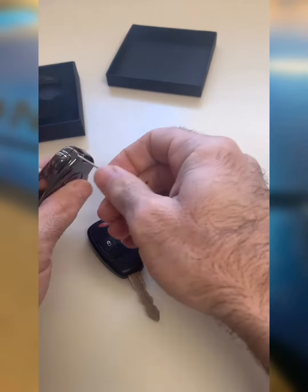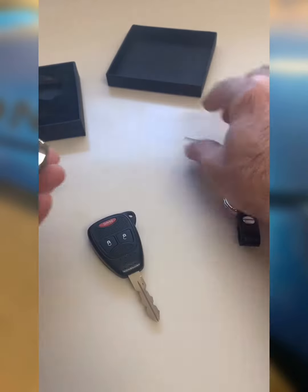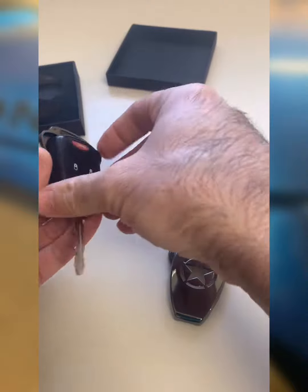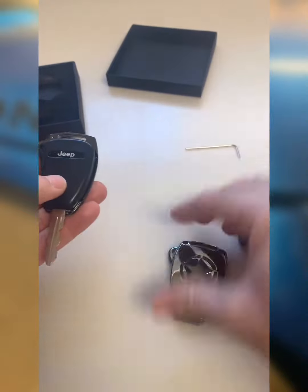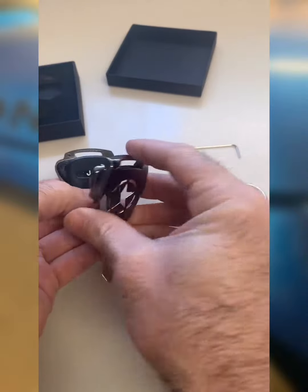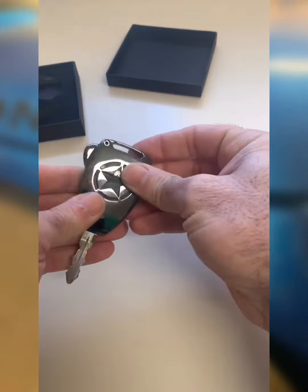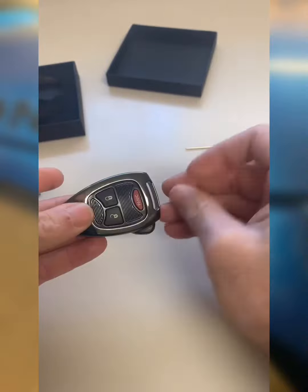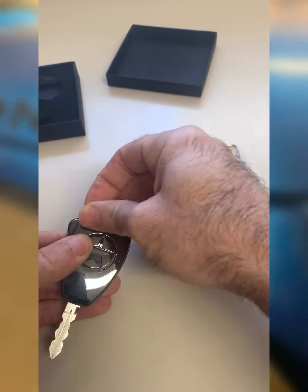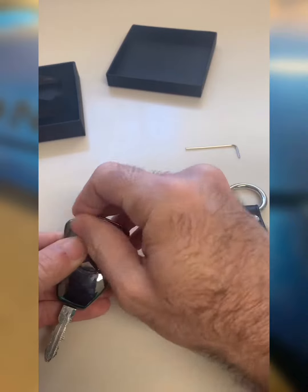Gave up too quick. Make sure the buttons are on the right side, and these little guys go hook over — that's it. Then throw the little allen screw back in.